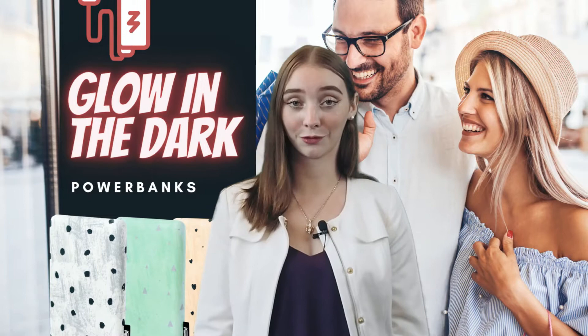Hello everybody! Have you ever been in a situation where your phone was dead and you had nowhere to charge it — maybe you were camping or at a concert? Well, I have the perfect solution for you.